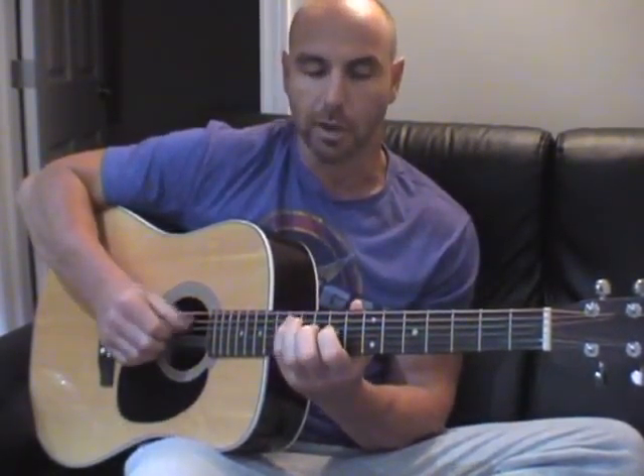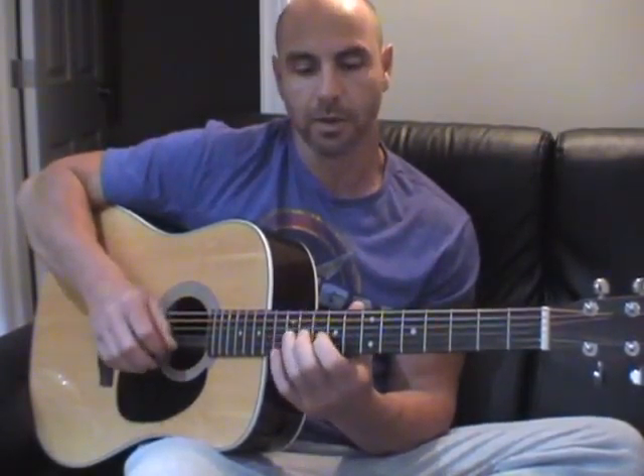Groups of four notes — one, two, three, four. The fourth note, ascending, is always going to be an open string.